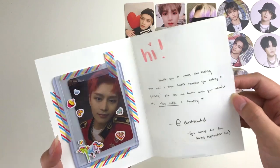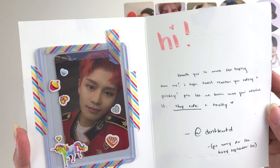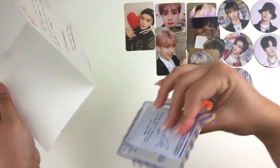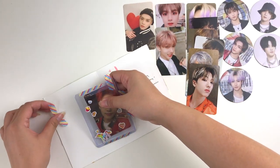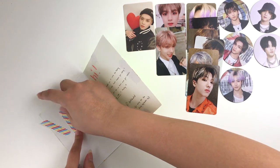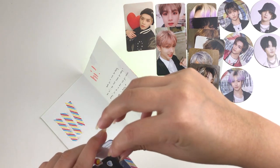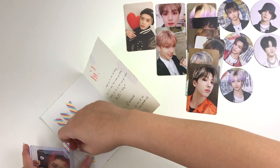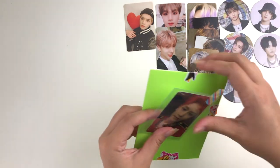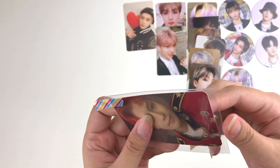Next up we have this bright green card. It says: 'Hi, thank you so much for buying from me. I hope Taeil arrives safely and quickly. Please let me know when you receive it. Stay safe and healthy.' I got Taeil's final round photo card — I can't remember if it's first player or second player, but I know it's from the final round. I absolutely love this hair color on him and the outfit looks so freaking good.